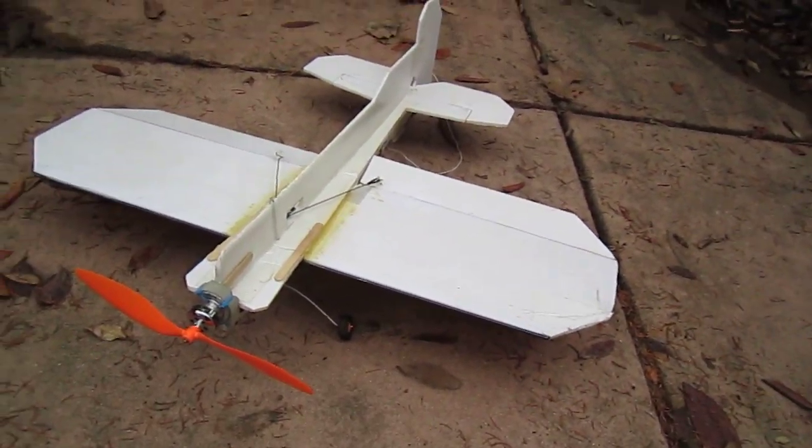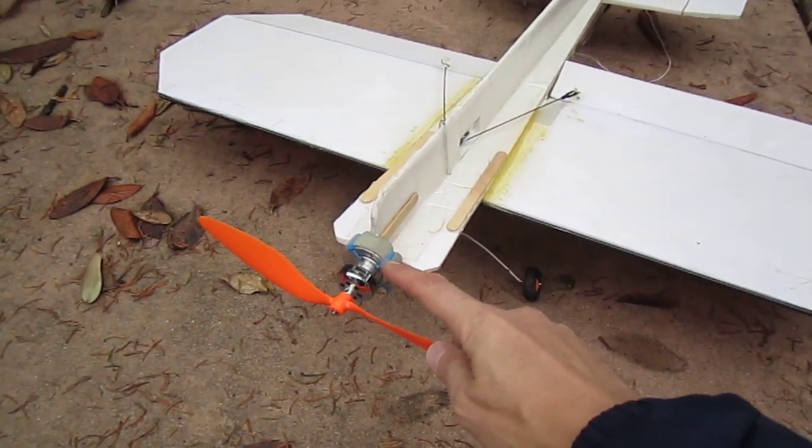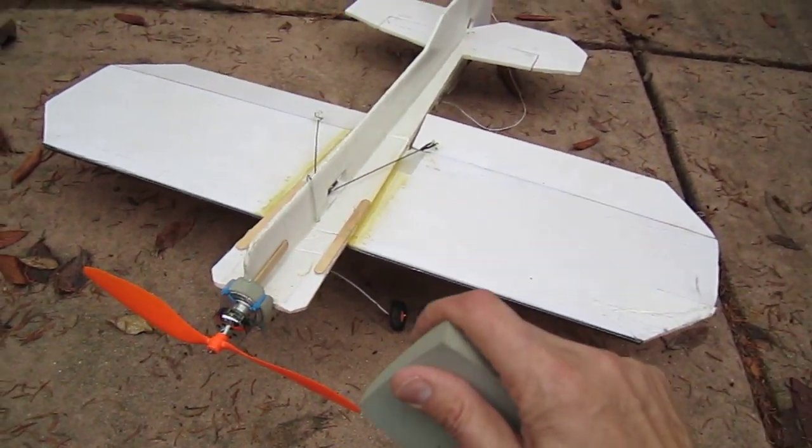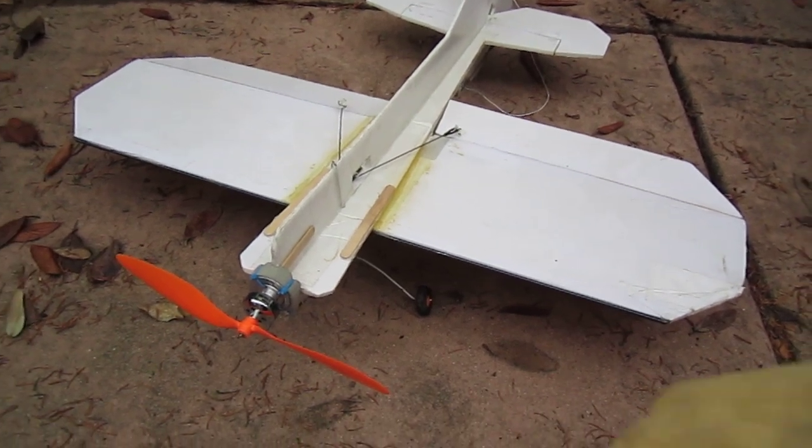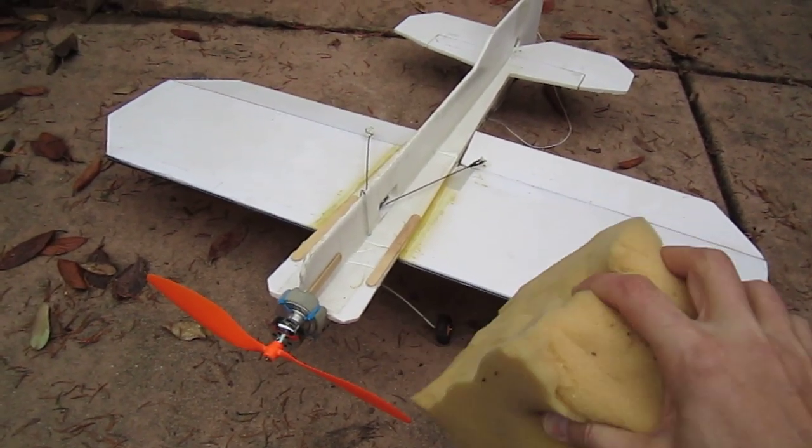The most important feature was putting some foam between the motor and the fuselage. This is pretty dense foam and it has some resiliency. This type of foam compresses too easily and won't work.